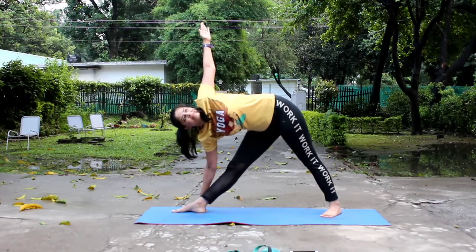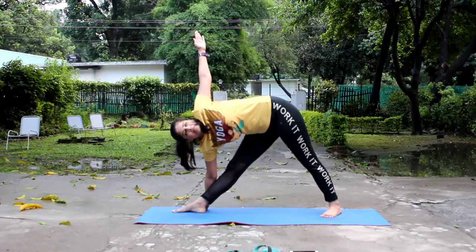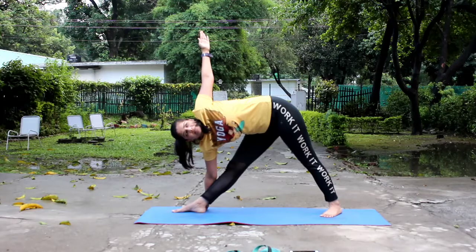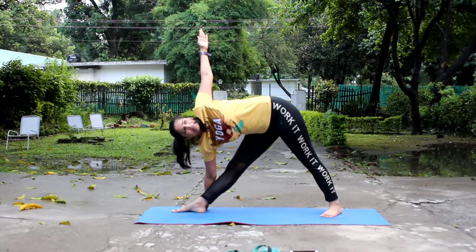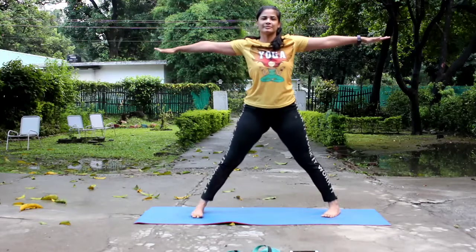Exhale, bend the trunk sideways to the right, bringing the right palm near the right ankle. If possible, try to touch the palm completely on the floor. Stretch the left arm up, bringing it in line with the right shoulder and extend the trunk.